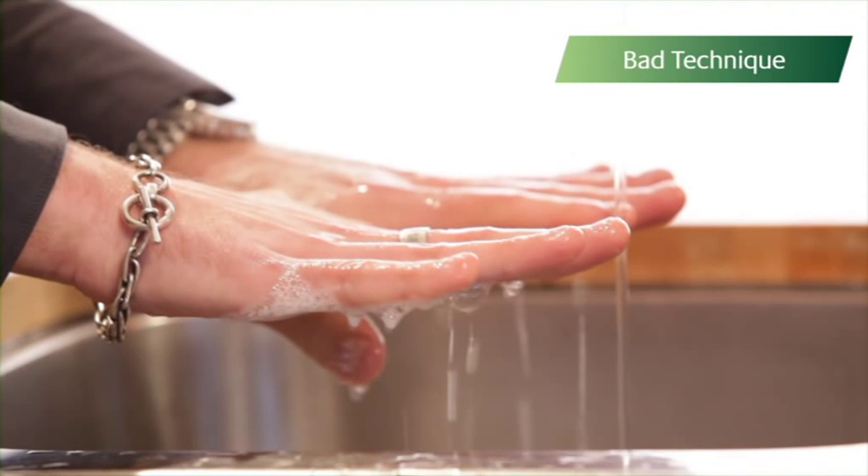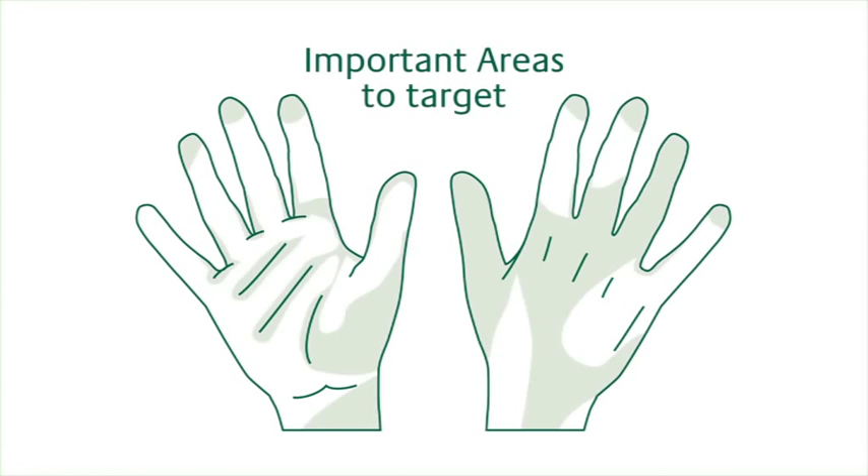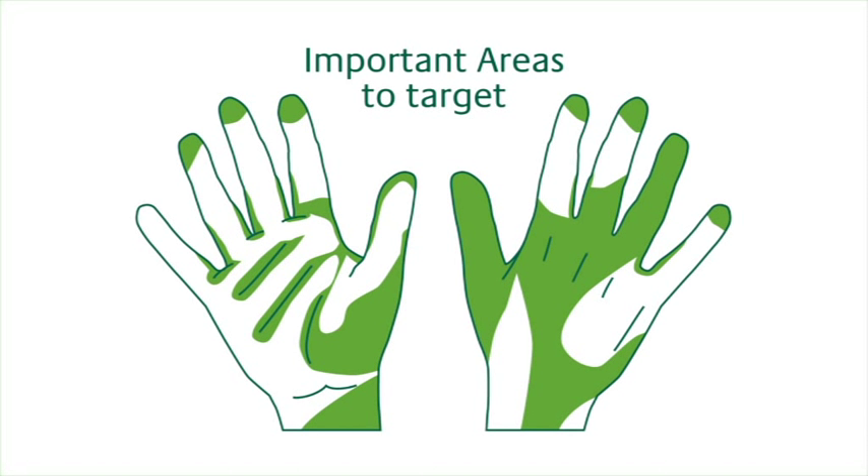And while he did check his hands, he didn't pay special attention to these important areas. These green areas are frequently missed during hand-washing, and these orange areas are the most problematic.